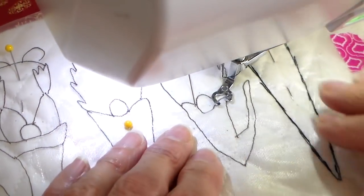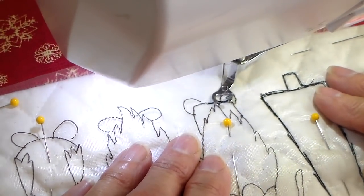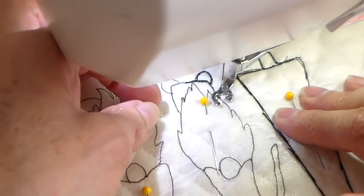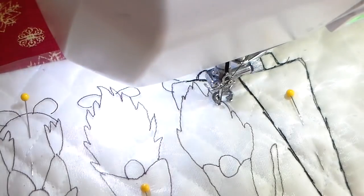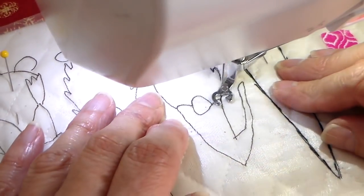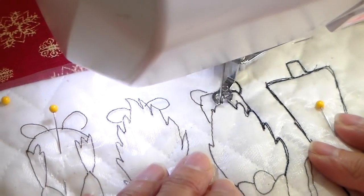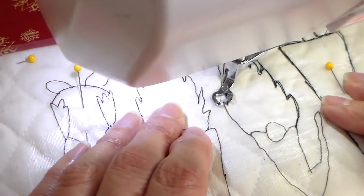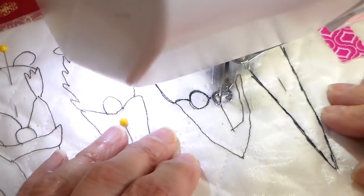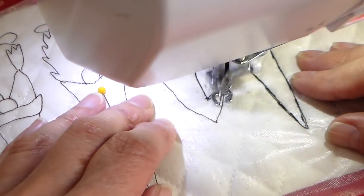And then on to my other little guy here. This is sped up two times now, so it's going to be going a lot quicker. I just wanted to say that I still continue to go over my design more than once — you can see that there. Don't worry if it gets off. This is just a fun way to practice free motion and it really opens up a lot of doors when you can somewhat get this mastered.